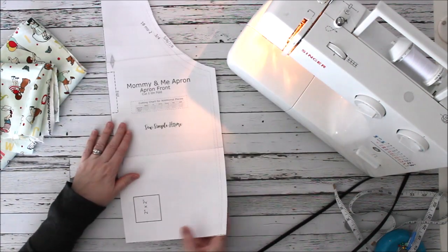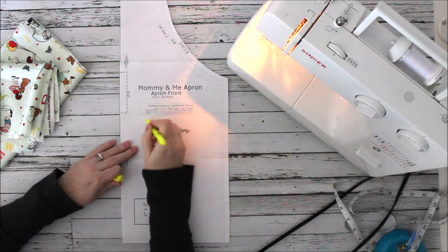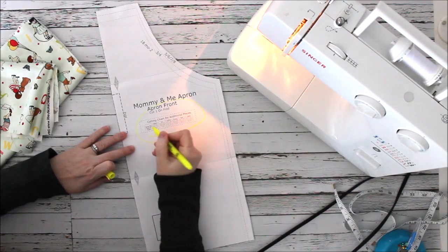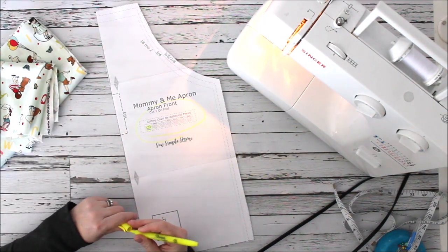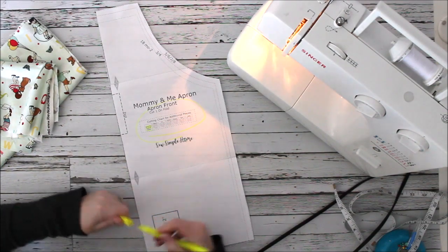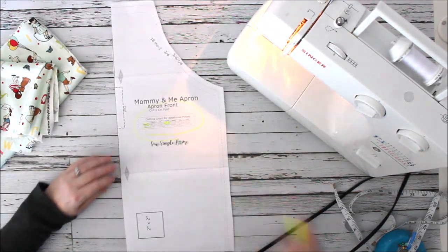Here is what the apron pattern looks like. Also included is the cutting chart, which covers the apron ties, the necktie, and an optional pocket. I'm not going to do the pocket today, but you can — it's just a center pocket. I'm doing the size five-six-seven-eight, so these are the measurements I'm going to need.